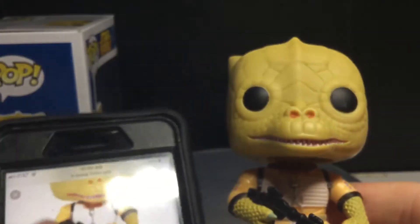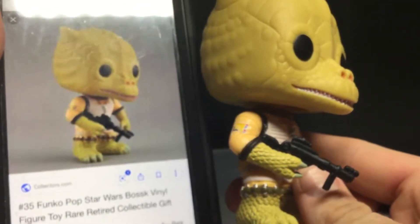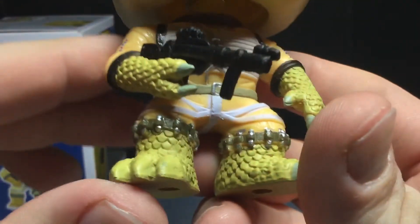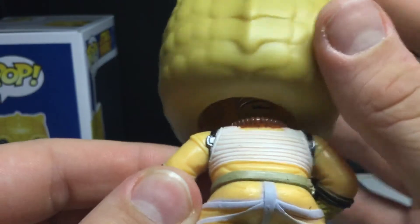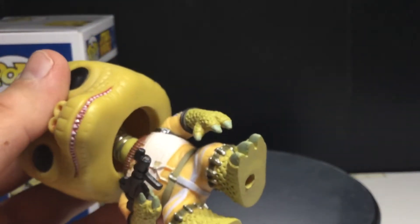Yeah, that's definitely the same pop. 20 bucks — yeah, that's not bad. But yeah, man, I really love the scales on this guy. That's what makes this figure. And you can see the back there, the vest — you can see the vest more clearly, with a collar around his neck. Very cool looking pop. I'm very happy to own this.